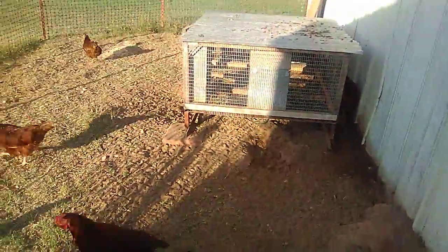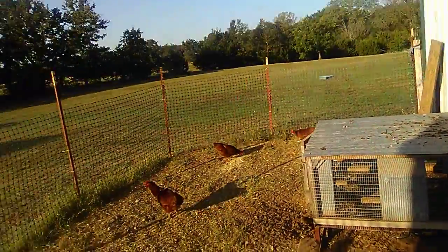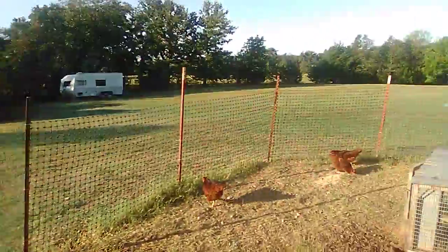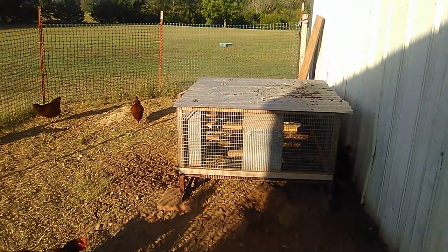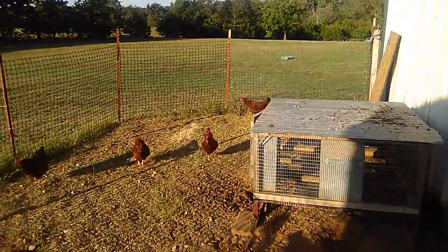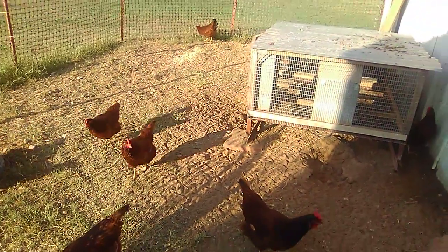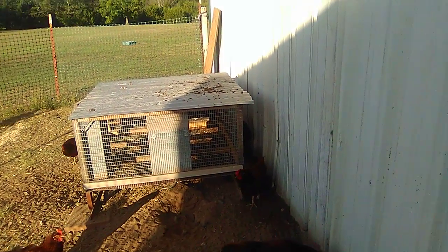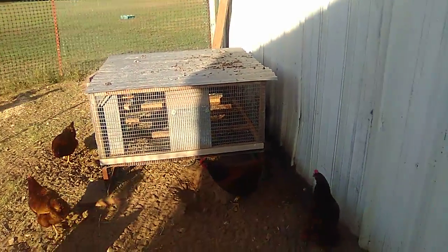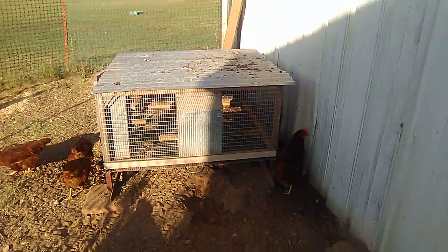Well, anyway guys, I'm going to get off of here. My pasture — I've been out. Hopefully this is the last time I'm going to have to mow it. But anyway, I'm going to get off here. As I always say, if you haven't subscribed, please do so. Share it with others, and have a good, blessed day. I'll see you on the next one.